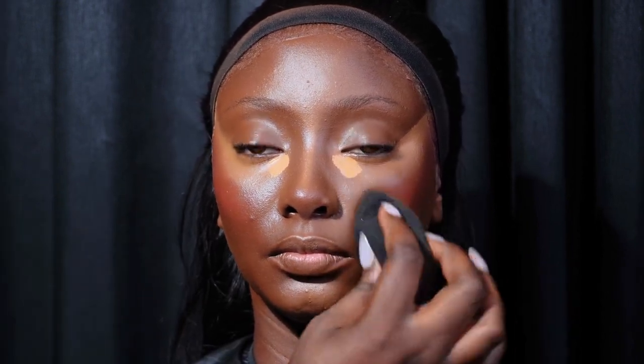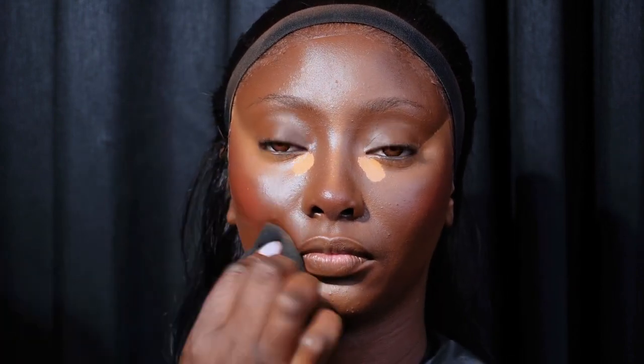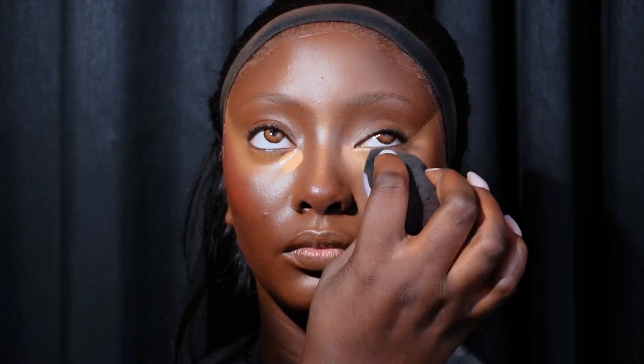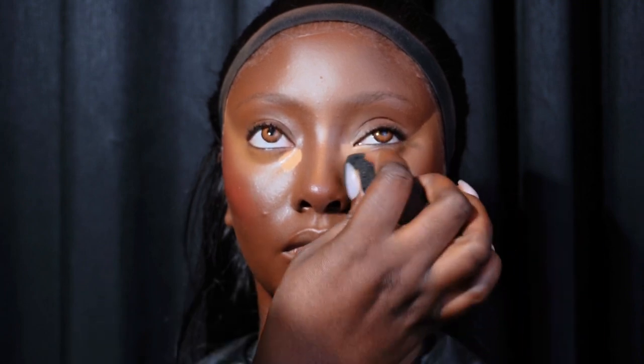I'm using the side of the beauty blender I used for the foundation to blend out all the harsh lines. Now I'm blending the concealer on the eyes. Please note — it's not all concealers that you can leave to sit for a while before you blend. There are some concealers you need to blend immediately, because if you leave them they'll become very dry and hard to blend.